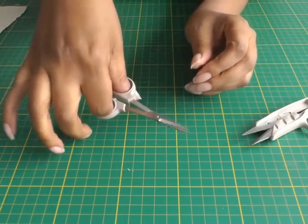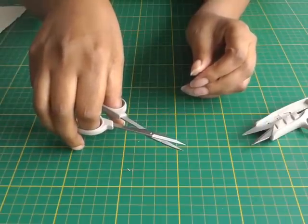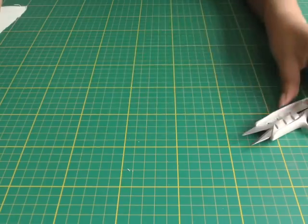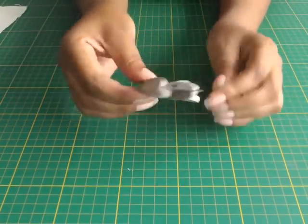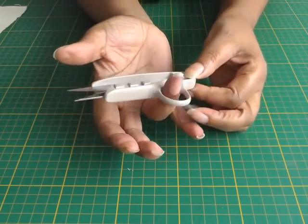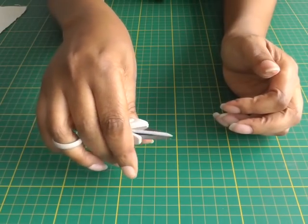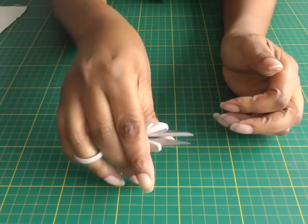The next scissors are for cutting threads — little scissors you would use just to cut your threads as you work. The next one is called thread snips. Most people will think you put your thumb in there, but actually it's your ring finger that slides in, and then you just snip your threads as you go. It's all about personal choice for that one.